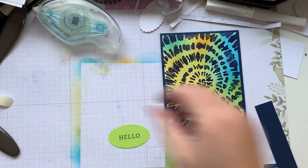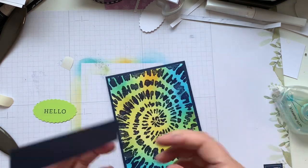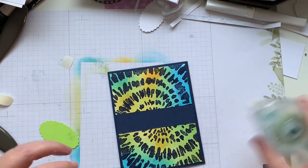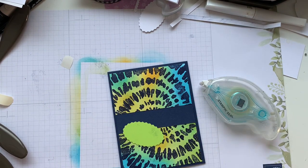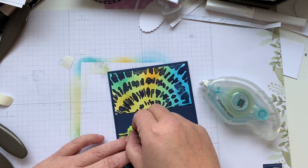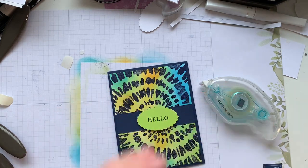I might have been a little heavy-handed, but we'll see. I grabbed the navy ink for the Hello as well — straight down, straight up. I'm going to grab our little banner that we created and place it right across the center. There's a lot of 'ish' in my craft room! I'll pop it up on dimensionals — there's one, there's two. For small shapes like this, I usually only put a couple, and I'll go right across the center.